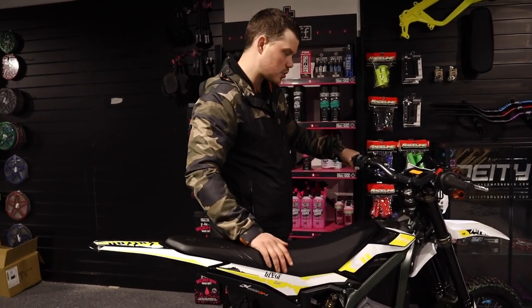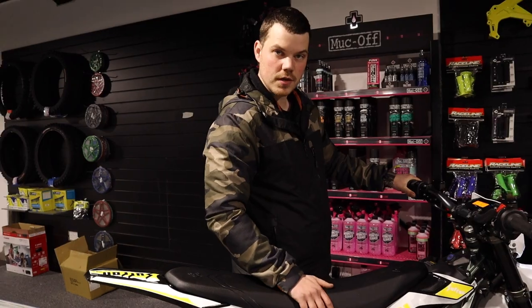Hi guys, it's James Gain at MX Connect, just going through the reverse options on the Syrion Ultra B.